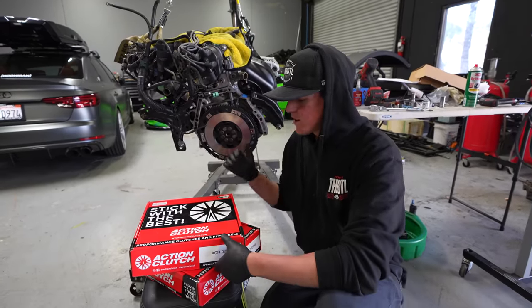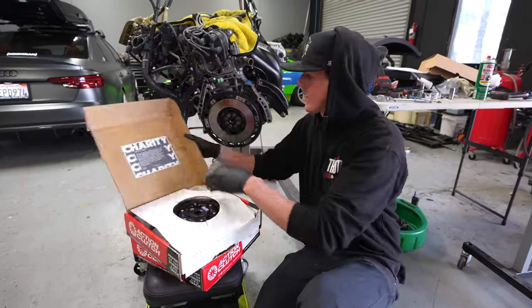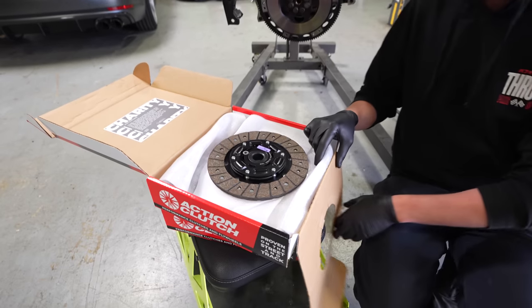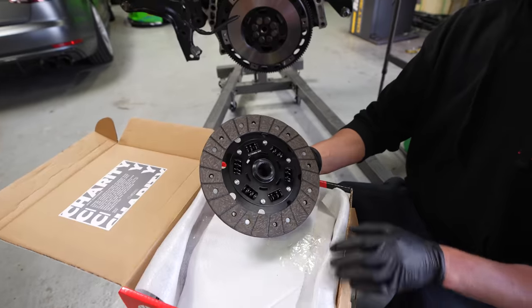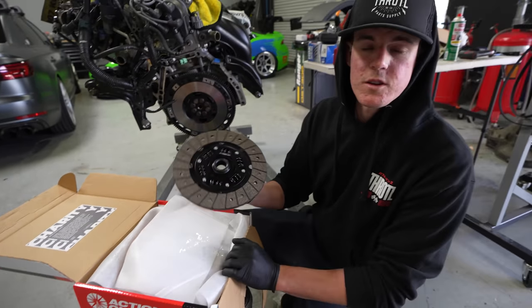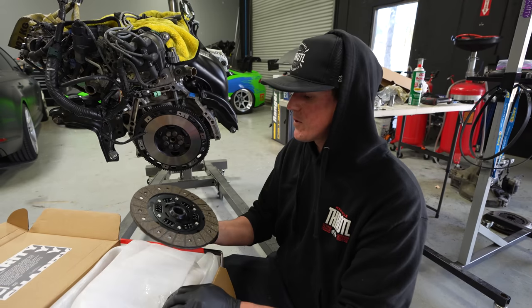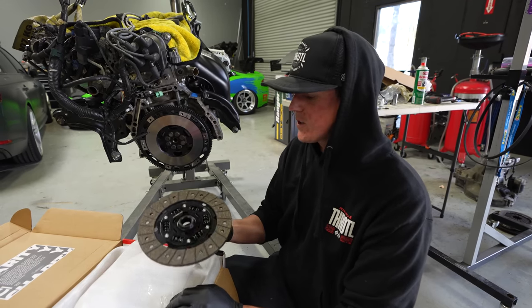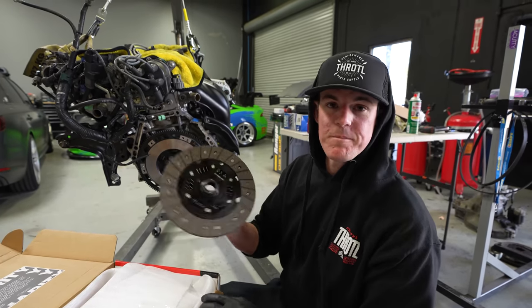I just got our Action flywheel installed and we're going to install our clutch next so we can get this engine back in the car. We got a very nice streetable clutch for this car — it is not some crazy six-puck. It's a sprung puck, so it's going to be not only a stronger clutch than factory but very engaging and very smooth to drive. It's perfect for a street car. If you guys are looking for a good street clutch, head over to Action Clutch and pick yourself one up.